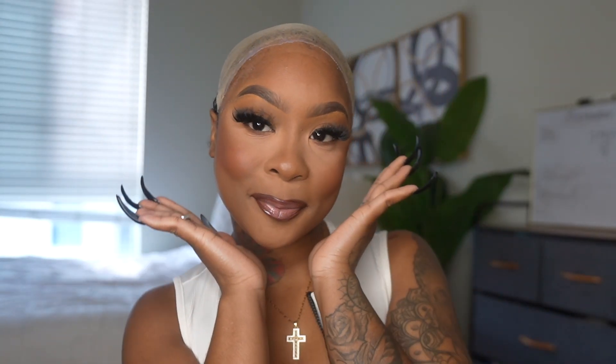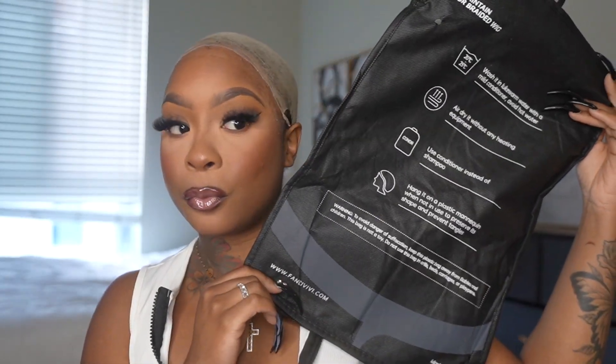Hey my baby dolls, welcome back to another hair video. As you guys see, I'm prepped and ready to go. I already have my wig cap on. First things first, I'll show you guys the packaging. This caught my eye because I've never had any type of packaging like this before.